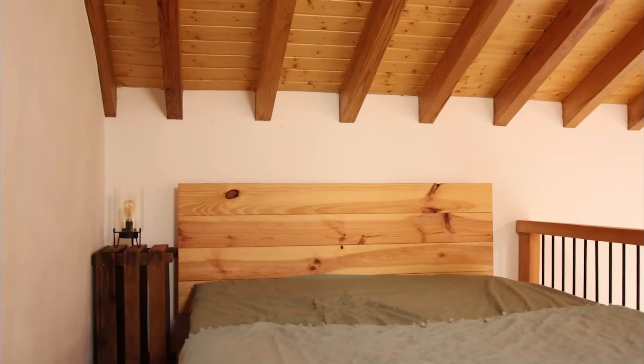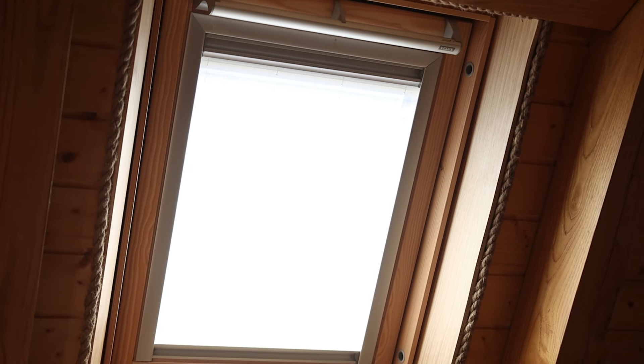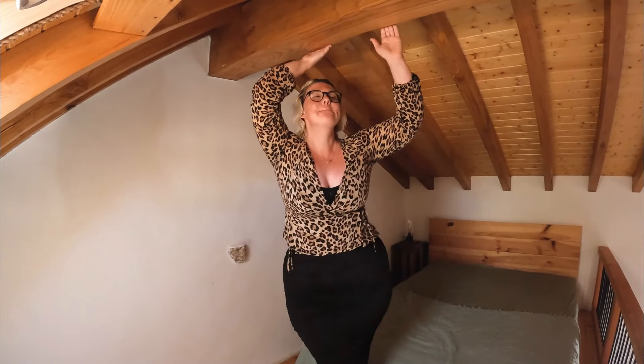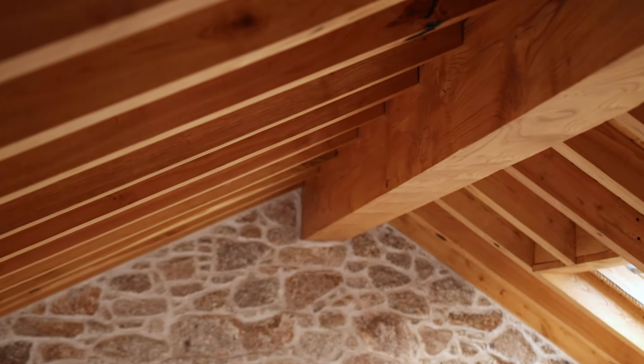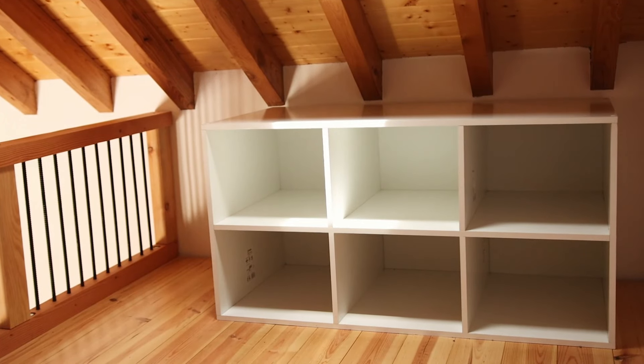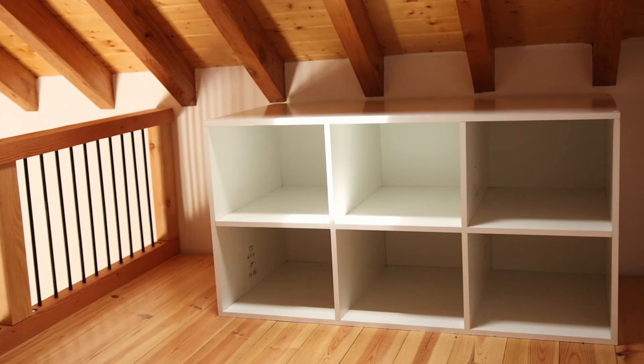Having the bedroom up here on the mezzanine really gave us much more space without encroaching on downstairs, which is so important in a small home. We've got the bed on one side and a gorgeous Velux window on the other — brilliant for stargazing and getting a summer breeze. The ridge beam is one huge piece of chestnut and I'm so happy we went with it. For insulation we used cork — one of Portugal's biggest exports — which keeps the barn insulated in winter and protected from the summer heat outside.